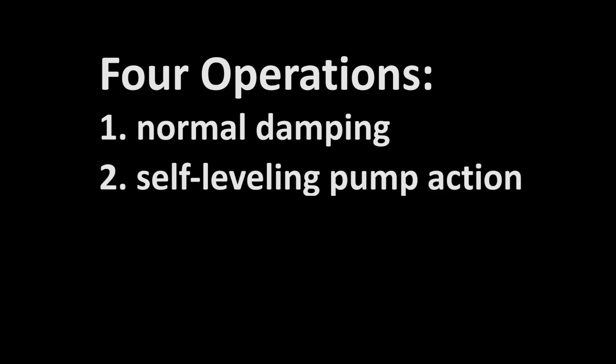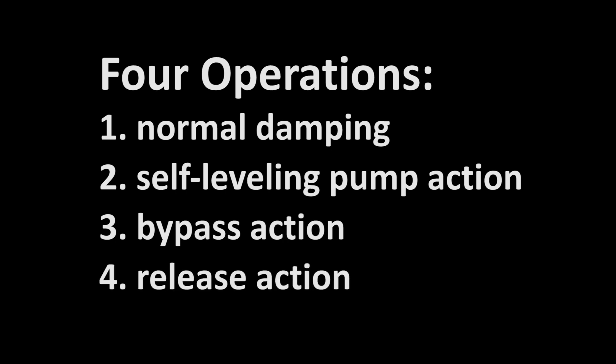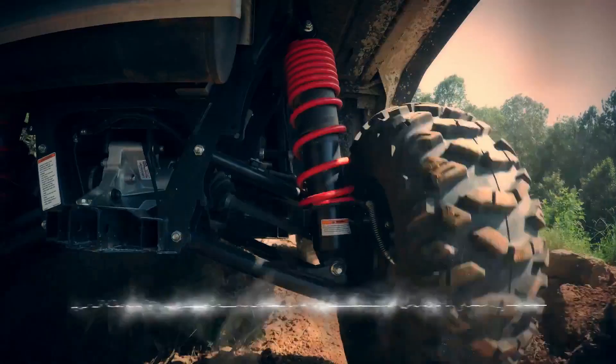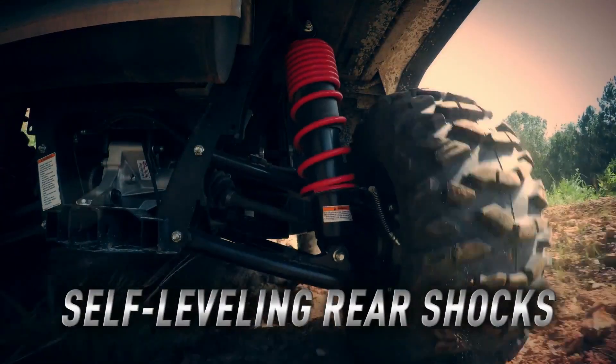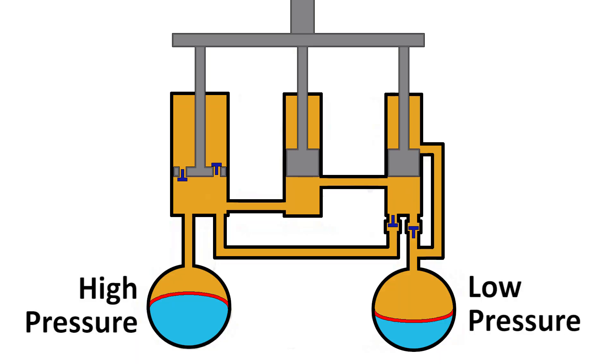The four operations are: normal damping, like any shock absorber; the self-leveling pump action; and the bypass and release actions. The vehicle must be operated for the self-leveling function to occur. These four operations are all contained in the compact shock assembly using a network of ports and low-pressure and high-pressure oil chambers. Here, we're showing the shock assembly in a two-dimensional graphic to better explain these four operations.